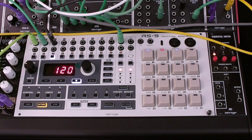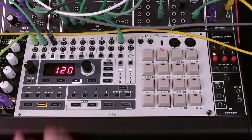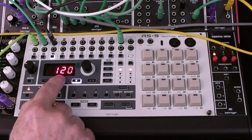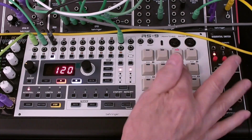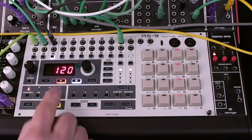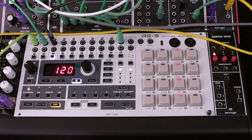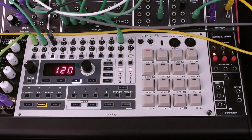So let's add that hi-hat part again. We select Pattern 2, Channel 3, enter Step Mode, enter Record, and we'll add those backbeat hi-hat steps again. Press Record to save the changes. Now we're ready to go back and listen.